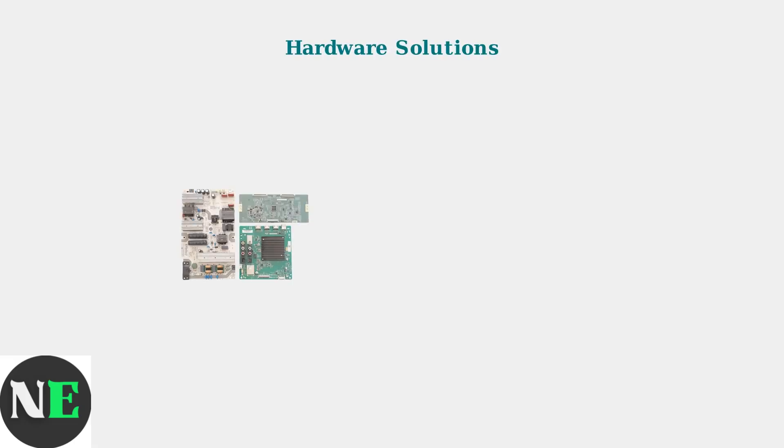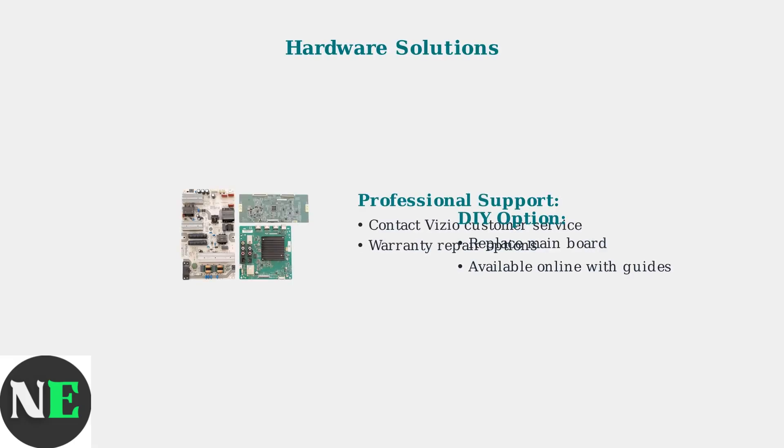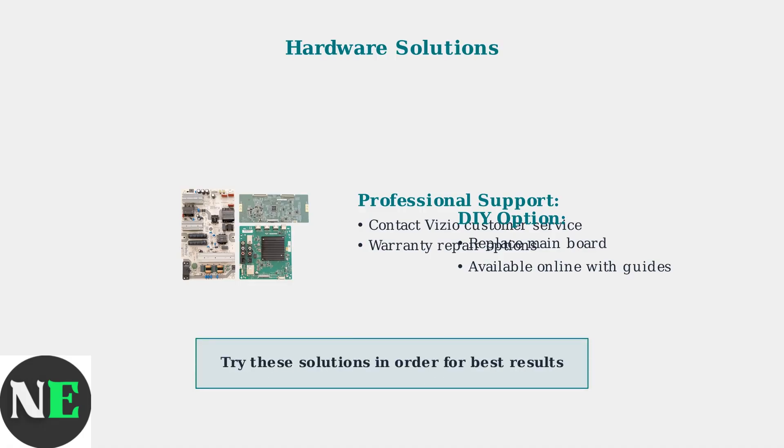If software solutions don't work, you may have a hardware issue. Consider contacting Vizio Support for professional help, or as a DIY solution, you might need to replace the mainboard if you suspect hardware failure.